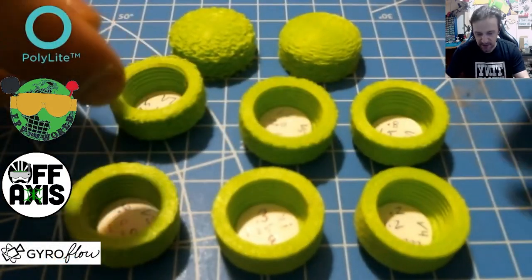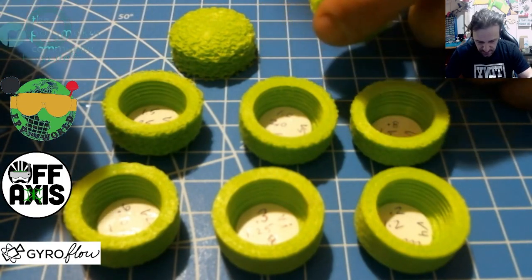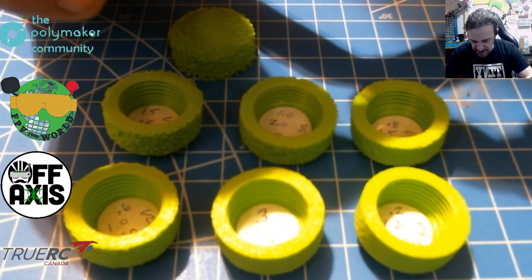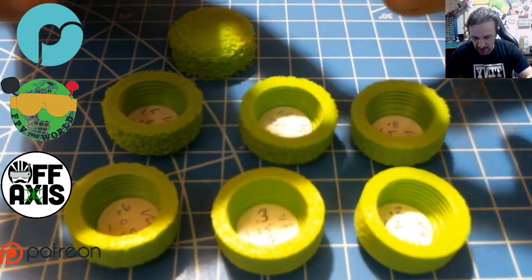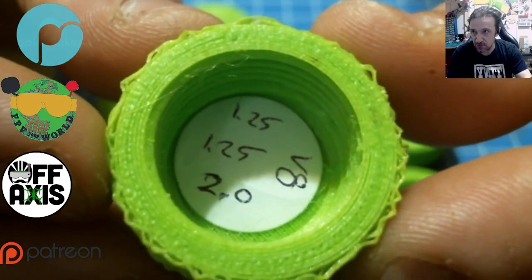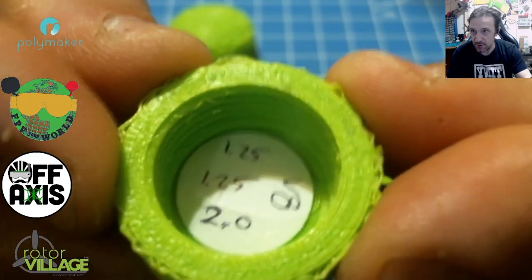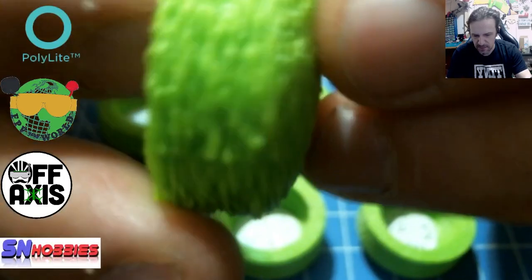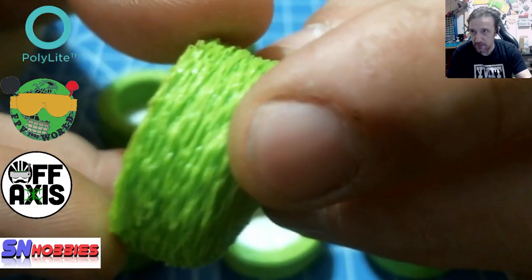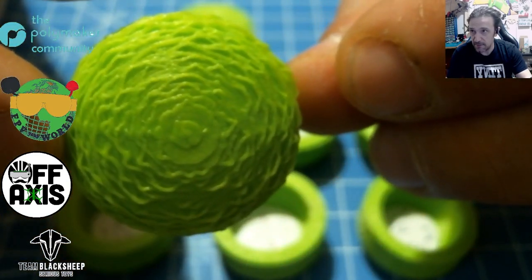This is all printed in the Polymaker Lightweight PLA in green. Now this next one is a little different — it was less fuzzy per se, because the density was so much higher. This is 1.25 and 1.25 at 2, so the distance is still far away but the density is really high, which gives it really close fuzziness. I really like this one — it's very unique and gives a really different, cool texture pattern.